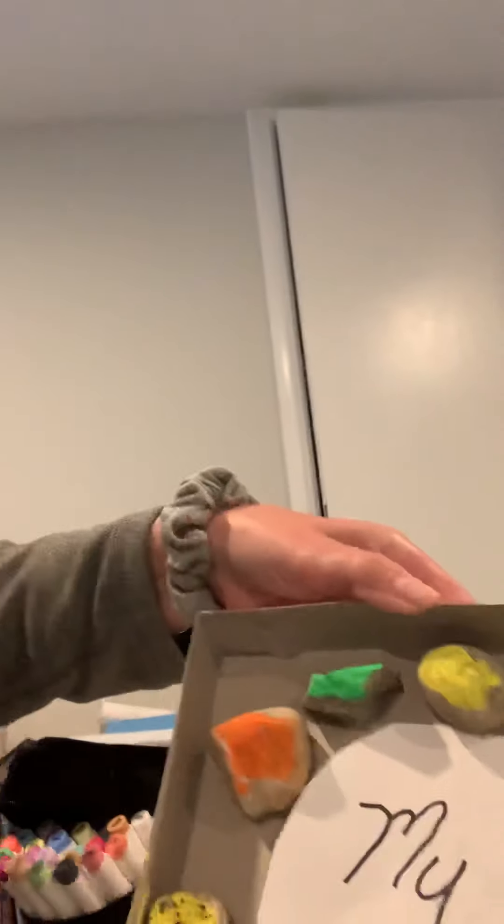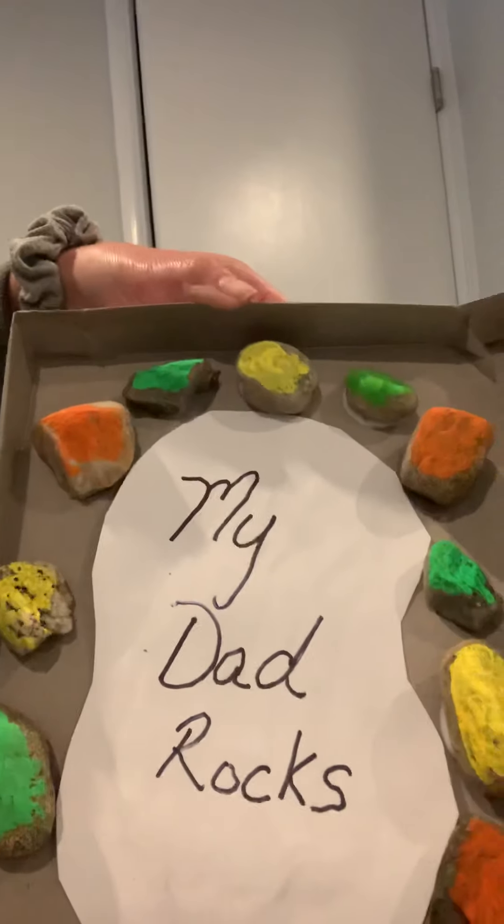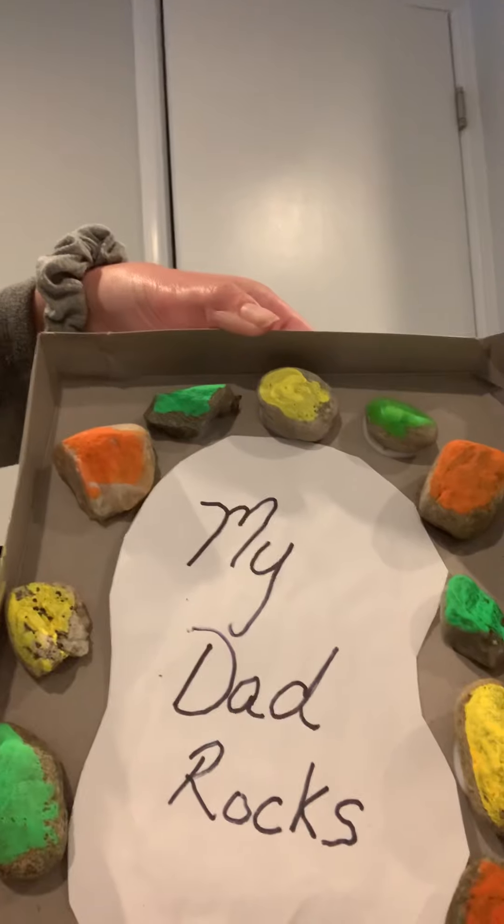Hi everyone, it's Danielle from Occupational Therapy. This weekend we're going to be celebrating Father's Day, and I wanted to make sure that everybody had an opportunity to show the fathers, stepfathers, and grandfathers in our lives how much we appreciate them. So I came up with an activity that you could do with your children to celebrate the dads in your life — it's called My Dad Rocks.